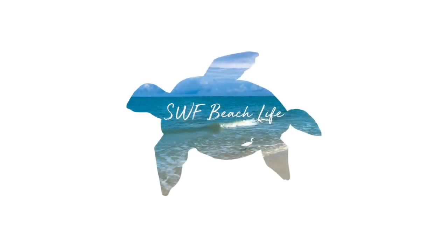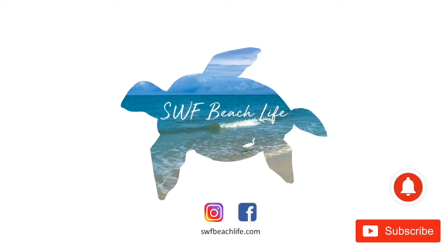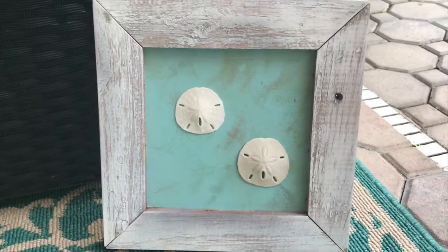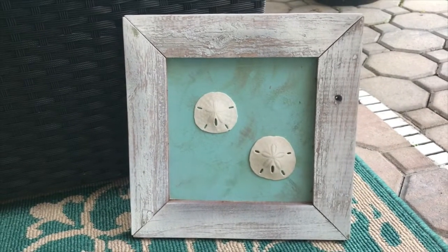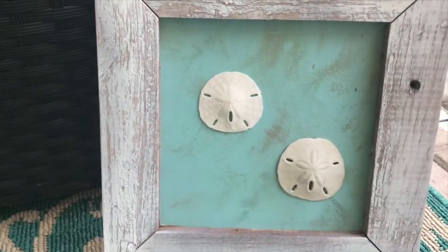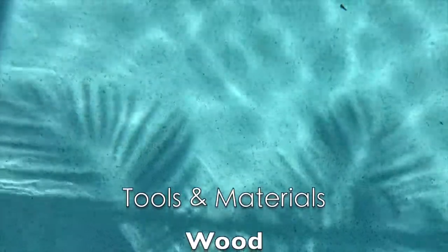Hello, fellow beach lovers! Welcome to another SWF Beach Life video. If you are new to my channel, please hit subscribe and that notification button so you will be notified when I produce a new video. Today I'm going to show you how we made this for free — my favorite price.